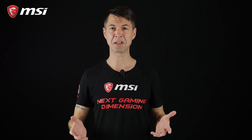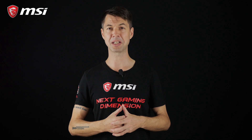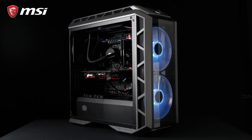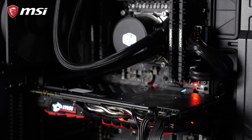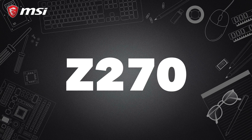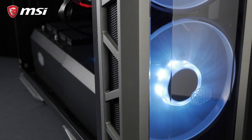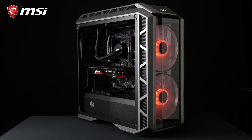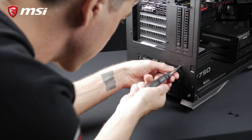So just a bit of background here: M.2 Genie is a feature that comes with several MSI motherboards for the Intel platform. This feature will not only work on the X299 SLI Plus board on this system, but also for your Z170, Z270, and Z370 motherboard. To demonstrate the MSI M.2 Genie function, we'll be upgrading our video editing rig that we built recently. You can catch up on this video build right here on this channel.